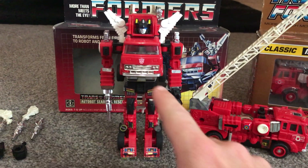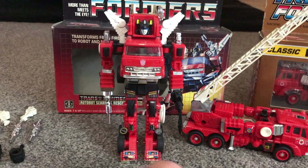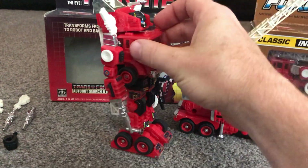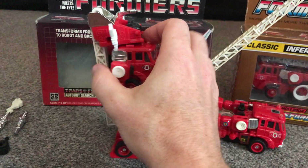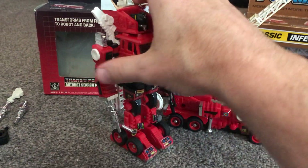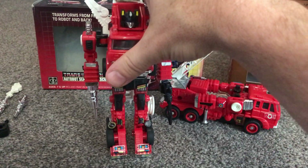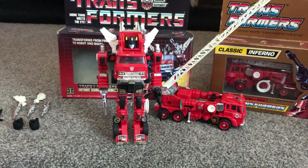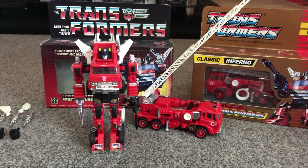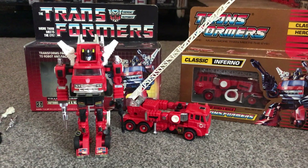Going through some of the chrome bits: obviously you've got the piece around his stomach, you've got the shoulder pieces on the side, you've got his actual weapons as well which we're going to come to, and you've got the top of the ladder which is also chrome. So these are things that if you are looking to buy one to display in robot mode, they will obviously be very important to you.